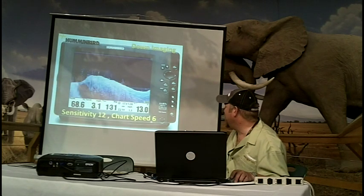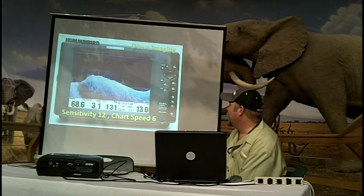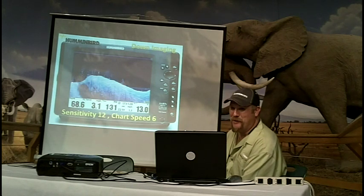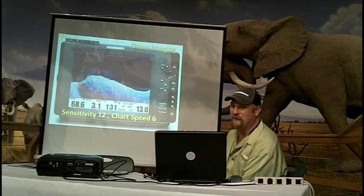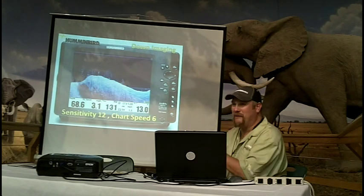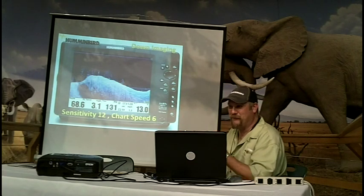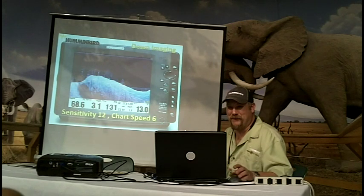Here is turning chart speed down to 6. We start getting that more narrow image. We're running at 3 miles an hour. Our bait ball is still wide, but our data is getting a little bit better. Is this the perfect picture? No. But is it bad? I can still see those dots. If you're looking for fish within a tree, you can adjust your chart speed up a little to stretch it so those fish jump out a little easier for your eyes to see.